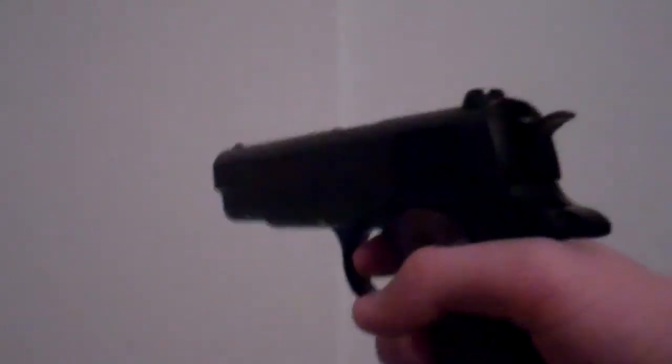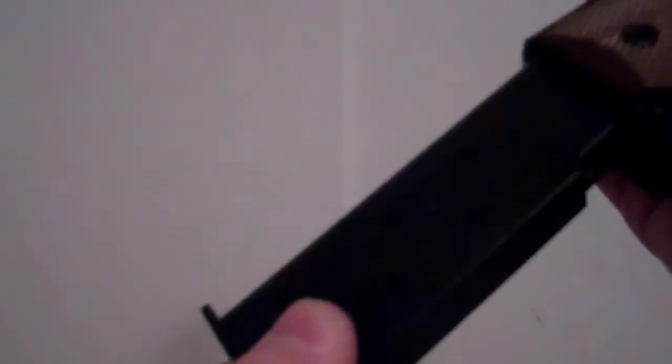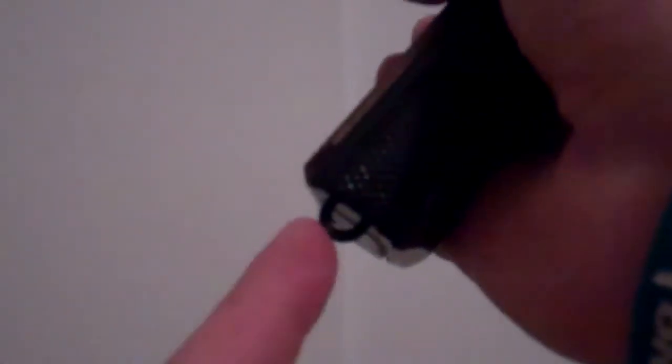Even without the magazine, it's heavy. The magazine is all plastic, but it has a lead weight in it. So don't drop it or else you could break it. It also comes with this little loop right here — you could put a lanyard on there and attach it to your belt or pants.